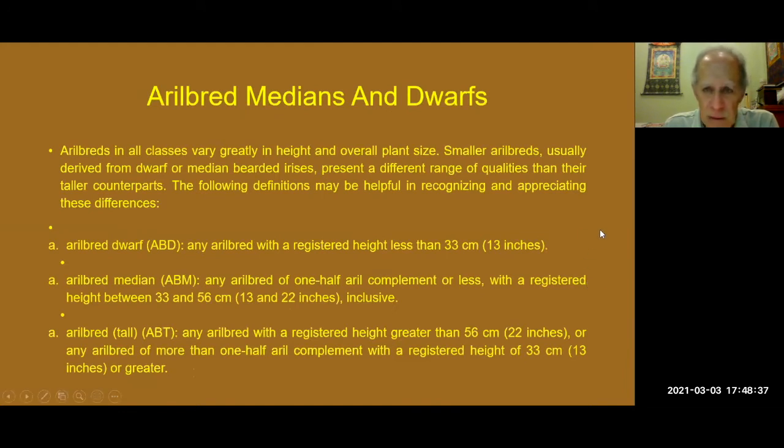I want to talk a little bit about arilbred medians and dwarfs. Arilbred medians have been around for a while, but there's been no official designation of them. They've been considered things like 'aril meds.' This is stuff we're hoping will be in the new judge's handbook. Once approved, it'll be a guideline for hybridizers and everybody else. While these are median and dwarf irises, they are arilbreds. The primary designator of these irises will be OGB or RB — plus or minus — as the arrow content type. Height then serves as a secondary designator.